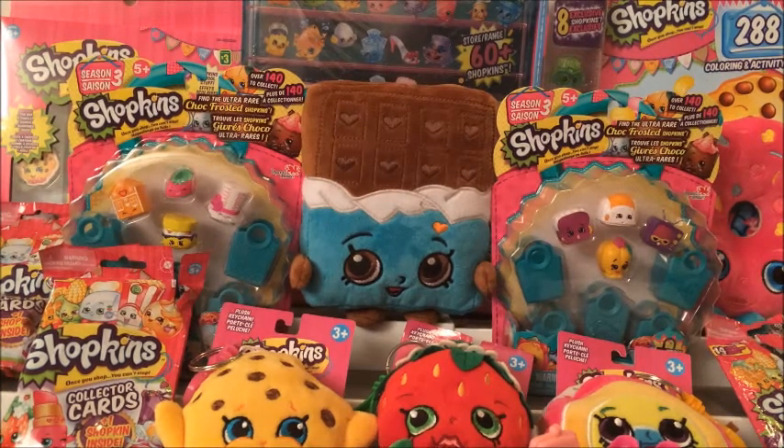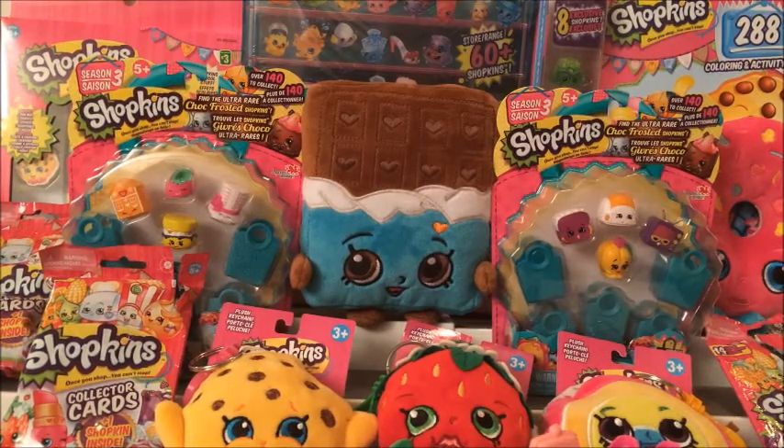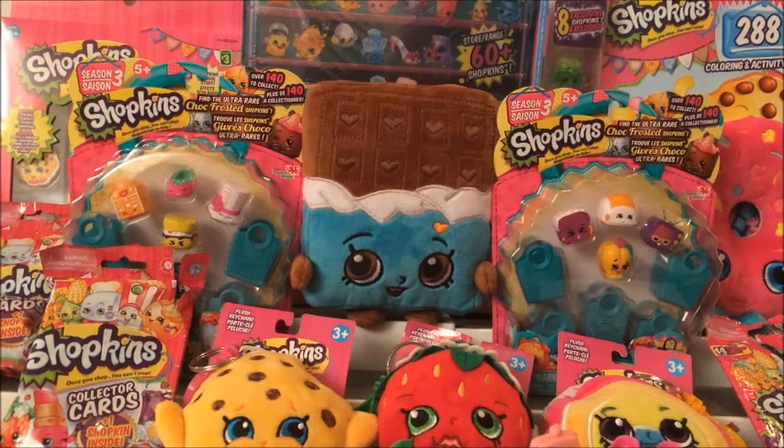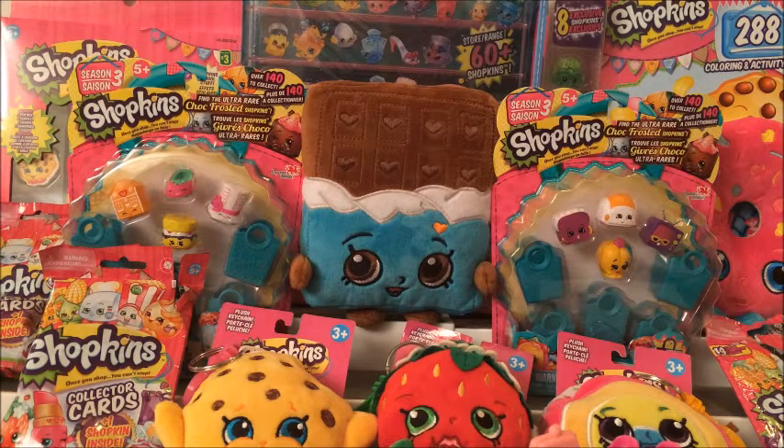I learned about Shopkins that there's also Petkins, which are new for Season 4. We started this a bit late, but you can still collect Season 1 and Season 2. In Season 3, there are 140 to collect. We're not sure about Season 4 — we're new to all of this. Season 4 has Petkins that are starting to come out, so that's very exciting. We're going to try to collect Seasons 1 to 4 if we can. There are still some out there in blind packs.